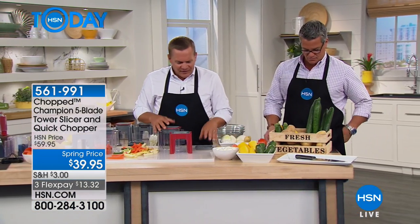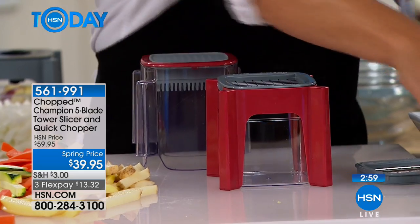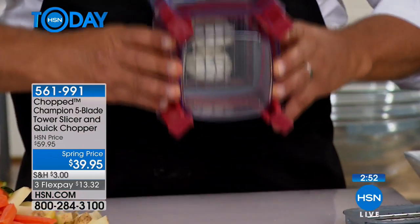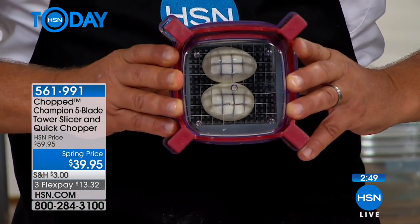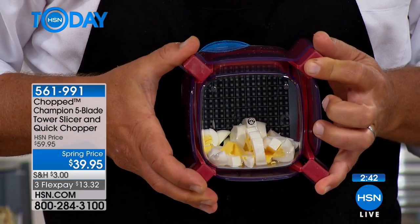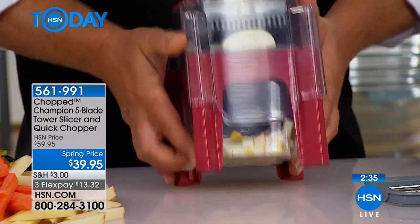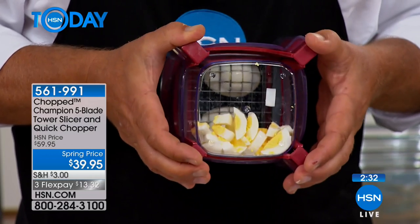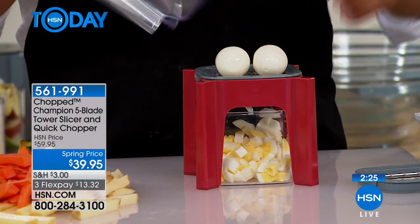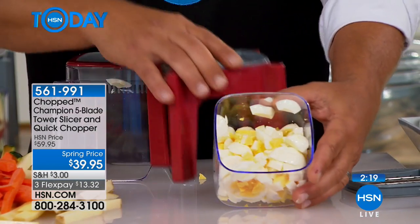I'm gonna show you something a little different, because it gives you an idea of exactly how this works. I'm gonna put a couple of eggs on the fine chopping blade and hold the machine up so the camera can see what happens underneath. When you press down on the lid, it separates the food. I like to show you with eggs because you can actually see what's going on inside — how it's cutting. All you do is press on the lid and watch those eggs separate as they go through. So for egg salad, tuna fish, chicken salad, you can do three or four eggs at a time. You get perfectly diced eggs for egg salad or potato salad.